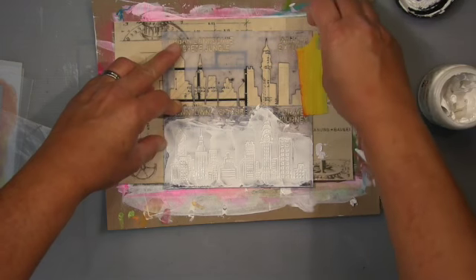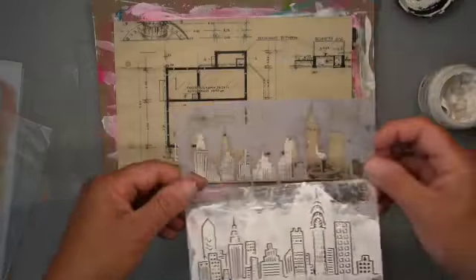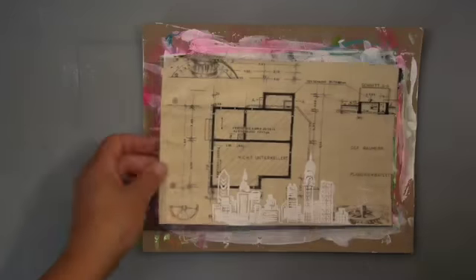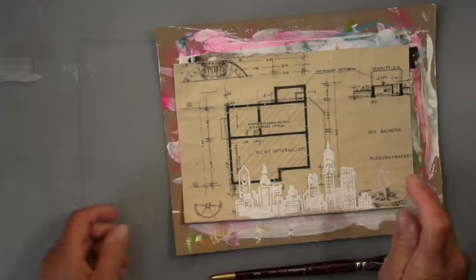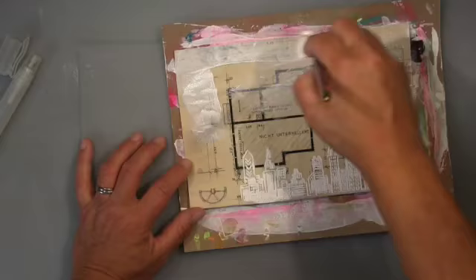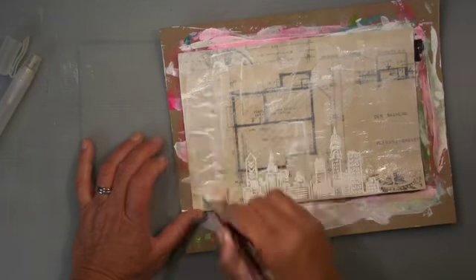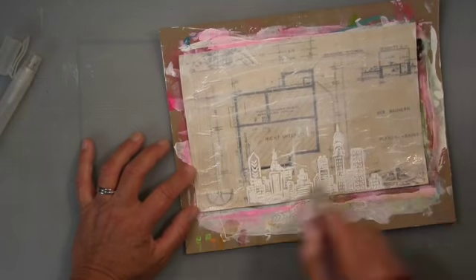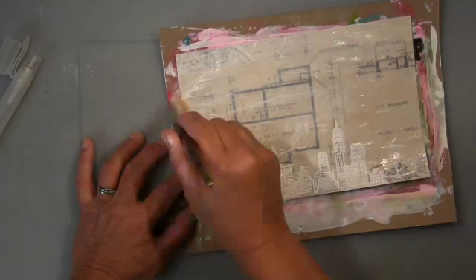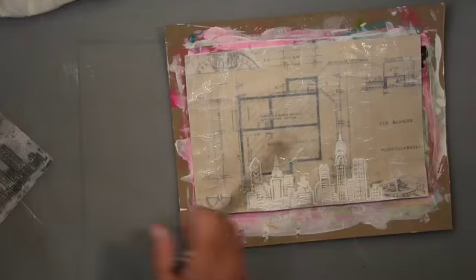The third step says add texture, and I use this cityscape stencil from Crafters Workshop. It has two parts: the detailed part and the solid part — I use that first. The next step is to spray something, so I just sprayed water. I was after a light gesso wash here because I didn't want to cover the background — I really like this blueprint.